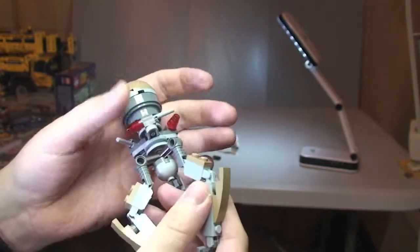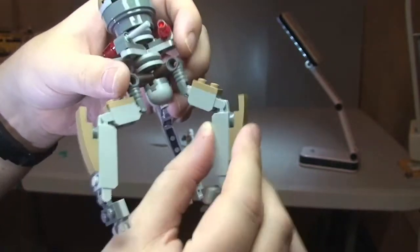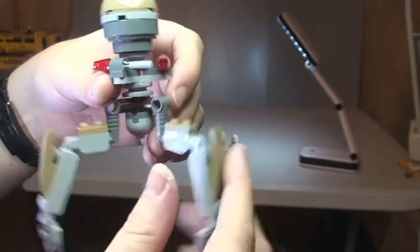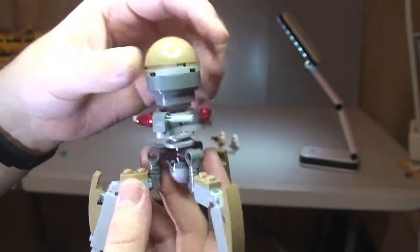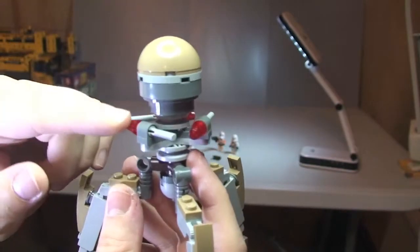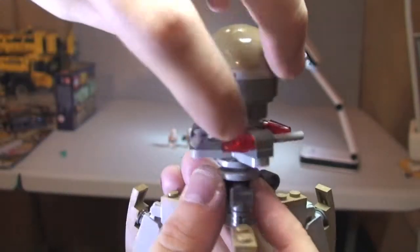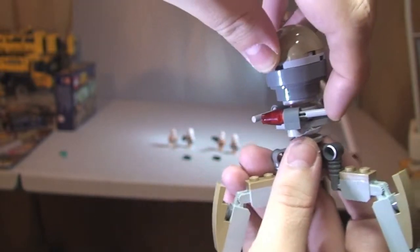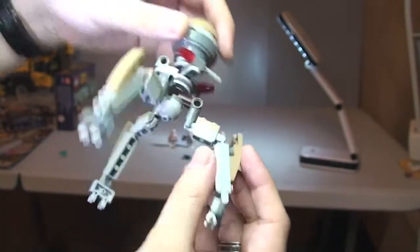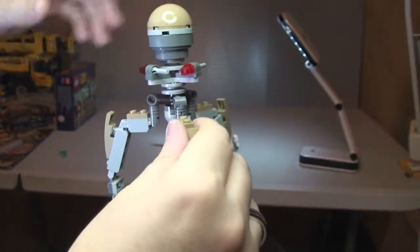Now we have the Tri Droid. It's called tri because it has three poseable legs on hinge pieces, all three of which can be moved. The main top headpiece spins, and it comes with three flick fire missiles. There's not much more to say about it — it's very basic — but like I said, the main feature of this set is absolutely the minifigures.